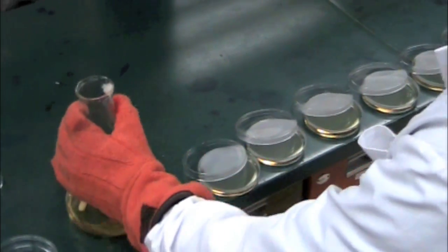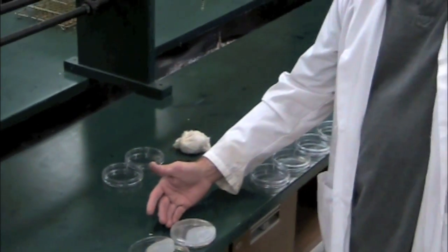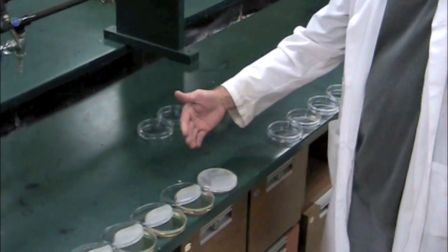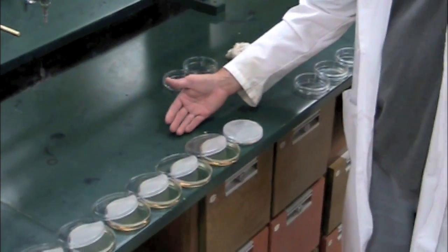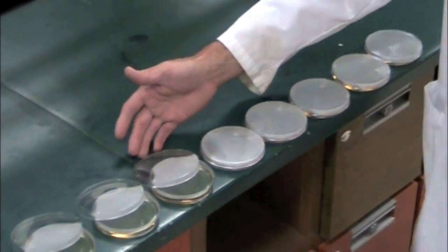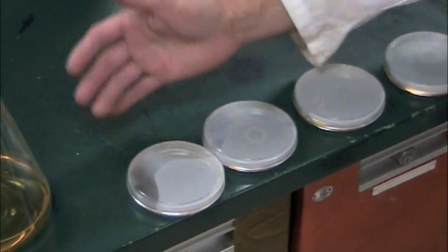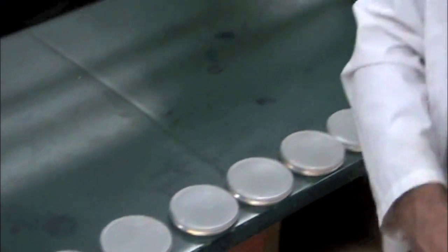I've poured all ten. Now I'm going back from the side — I don't want my hand passing over the plate and bacteria falling off. So I'm pushing the lid on from the side, working my way up, pushing each lid on from the side of the plate. And that's how you pour plates for the microbiology lab.